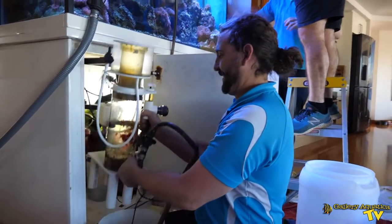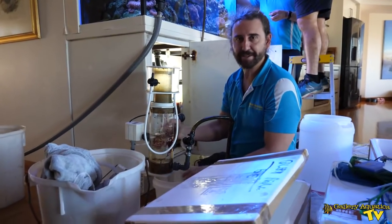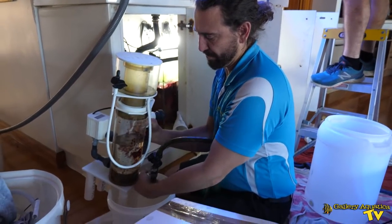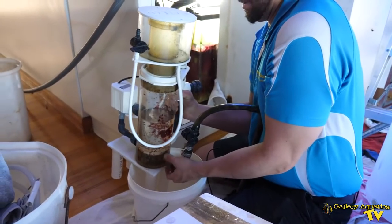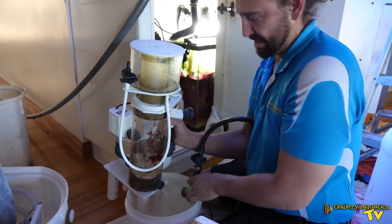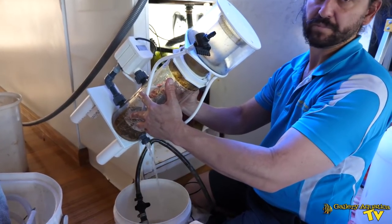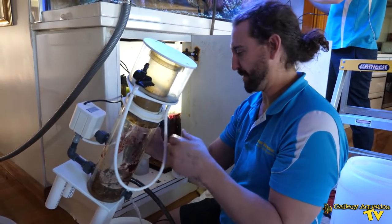Now we're going to try and empty this in a way that doesn't go everywhere. You can see there's still probably three litres of water in it — just opening up this bottom union. This skimmer has always done really well until its impeller packed it in.